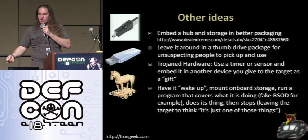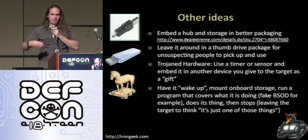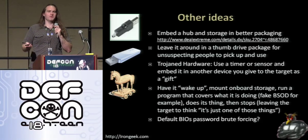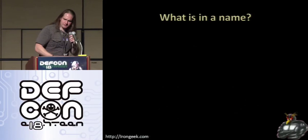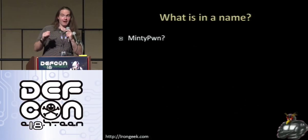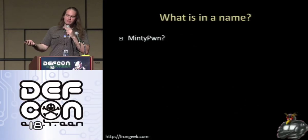You can have it wake up, mount the onboard storage, and the program does whatever you want. If it happens to fake a blue screen of death to cover up what it's doing in the background, most people are just going to figure it's one of those things. I've also been thinking about doing default BIOS password boot forcing — basically plug it in and it iterates through all common BIOS passwords if someone has a password on their BIOS at boot up. I needed a name for this project: the first thing that came up was 'Minty Pwn.' The very first packaging I did was an Altoids tin. I wasn't the guy who had the problem at the TSA, and I'm hoping I don't want that going home either.